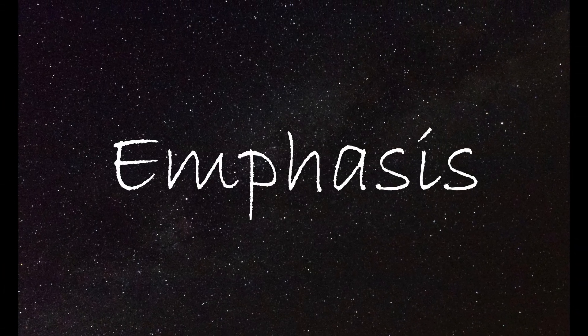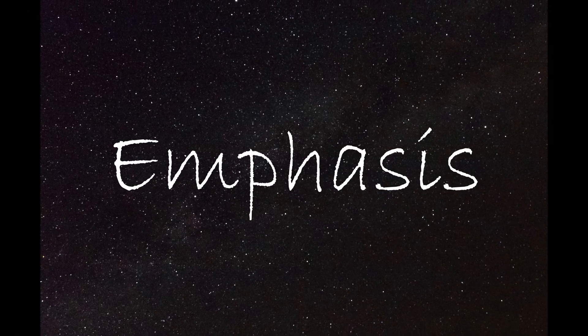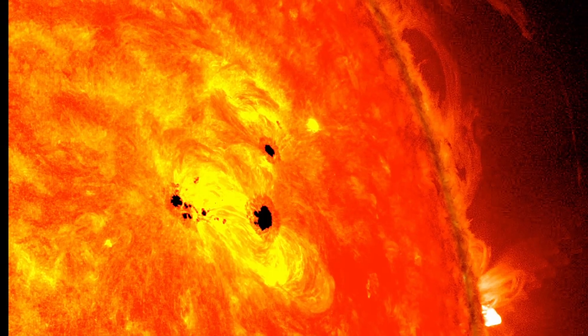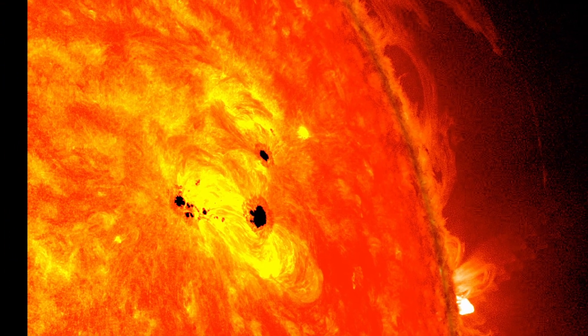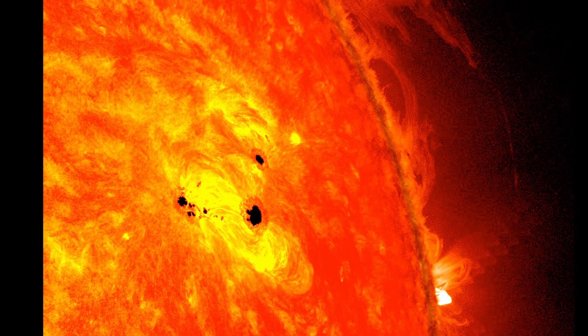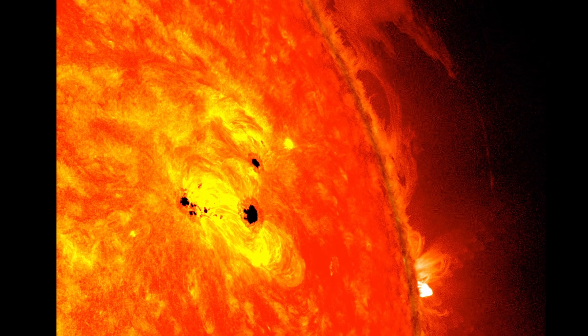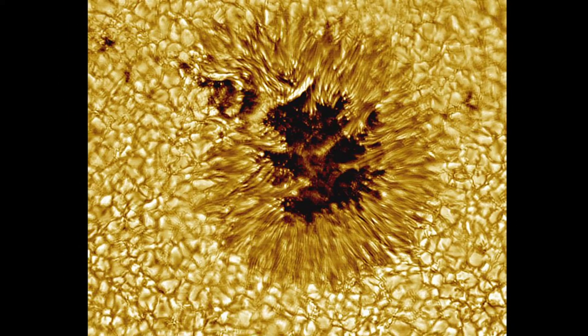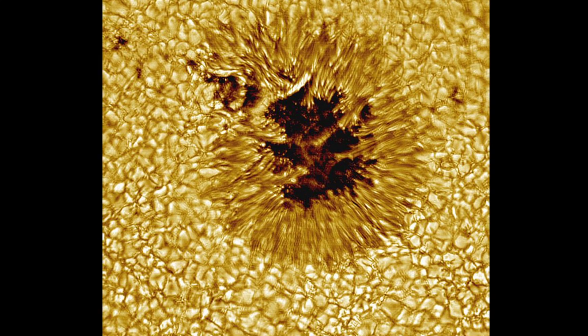Hi everyone, welcome to a new channel, Emphasis. Today I will tell you more about sunspots. A sunspot is a dark spot in the photosphere that you can see on the sun. They usually come in pairs. The place where you see the spot is colder than the rest of the sun. This difference in temperature gives it a dark look, but it really isn't that dark.